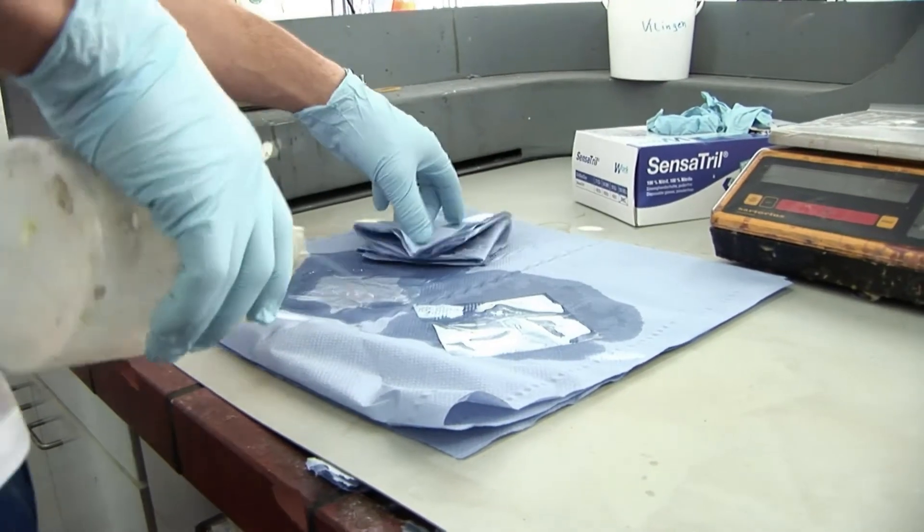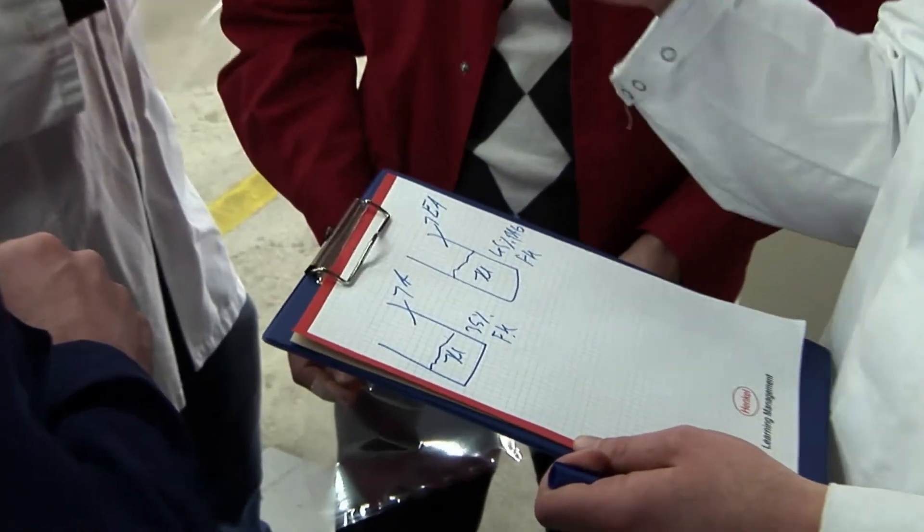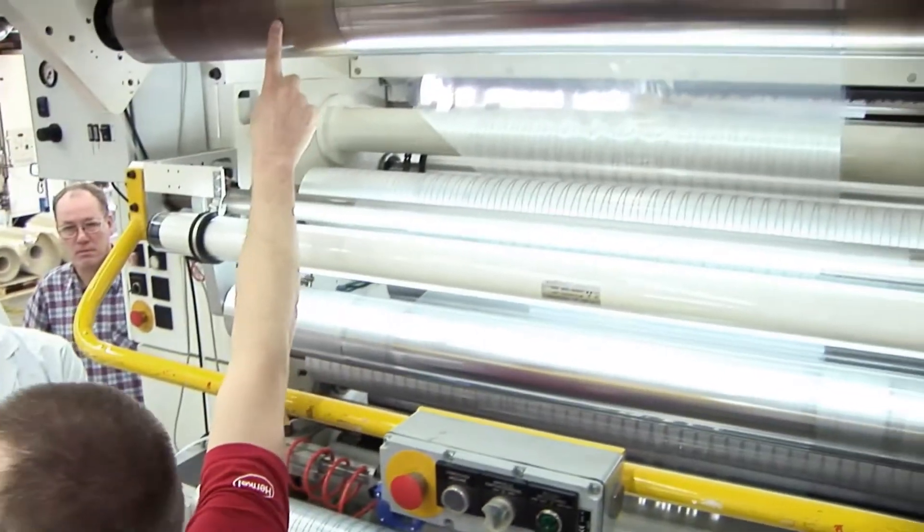Further topics include defect detection, defect prevention, and hands-on training using an industrial-sized lamination machine.